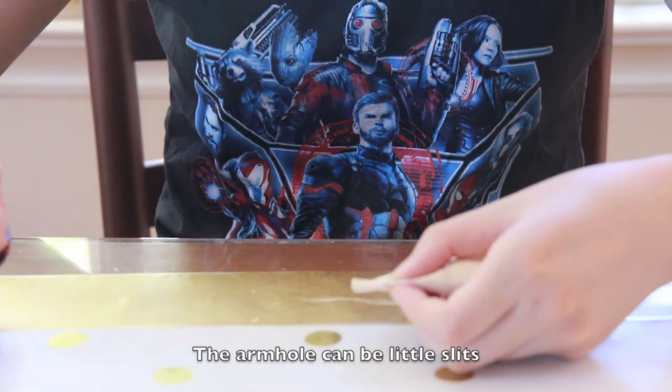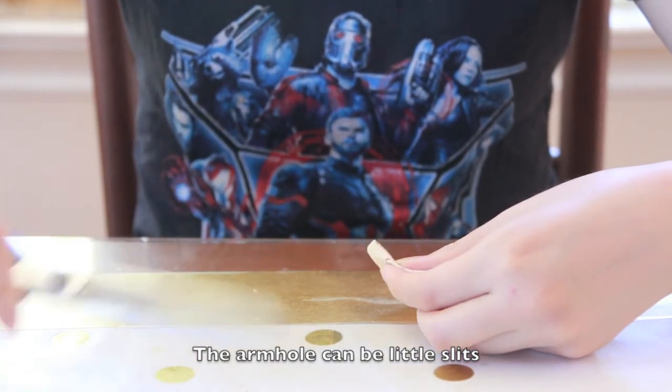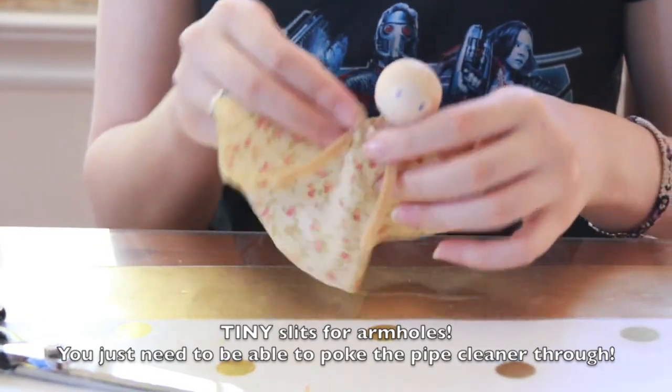The armholes don't actually need to be circles — they can just be little x's. As you can see, even with just a little slit, you can get the arms through into the armholes of the dress.